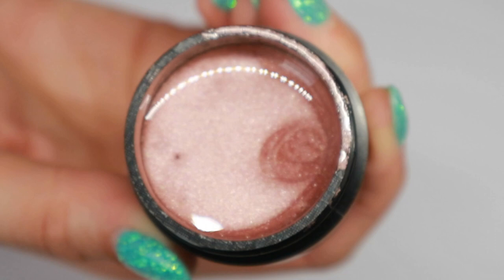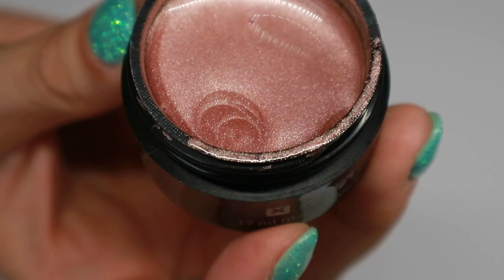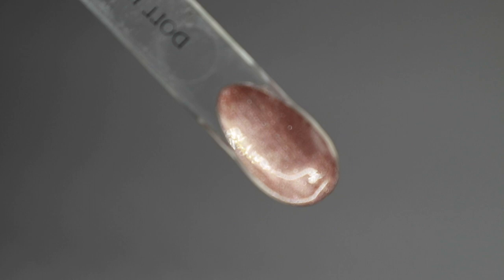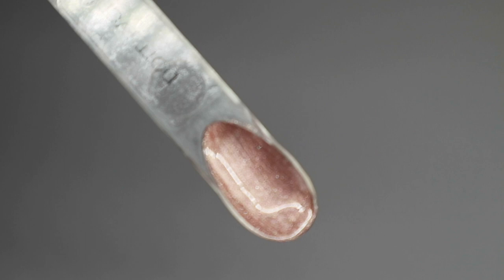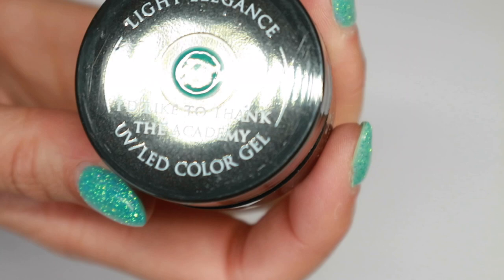The first color I'm going to show you is Doll Face. This is a champagne rose gold with a really high shimmer — almost a frosted finish — but it has fine shimmer particles in it as well, so it's going to look really pretty on the nails. I would probably use this paired with a slightly darker color. I don't have anything like this to compare it to, so it's one of a kind in my collection.